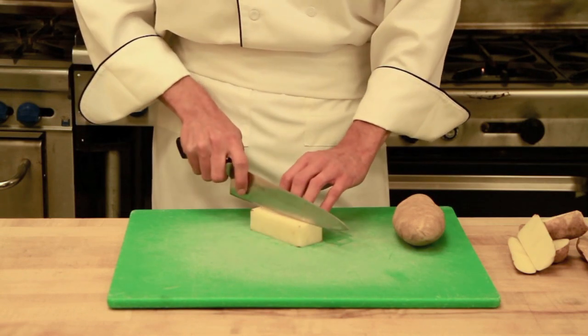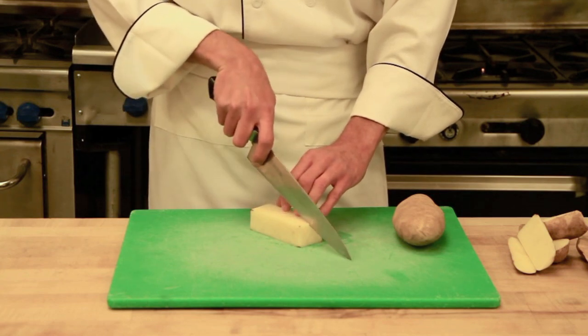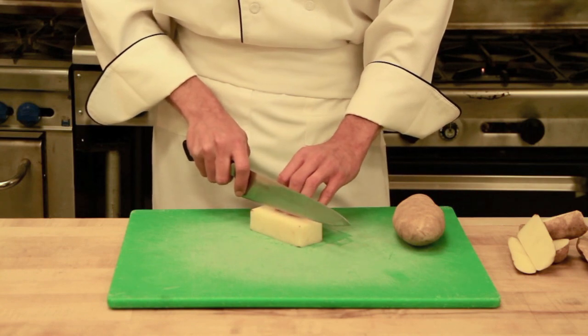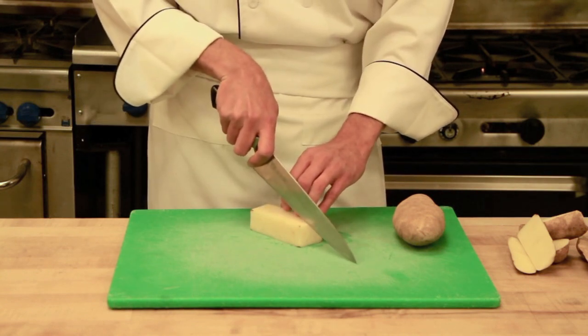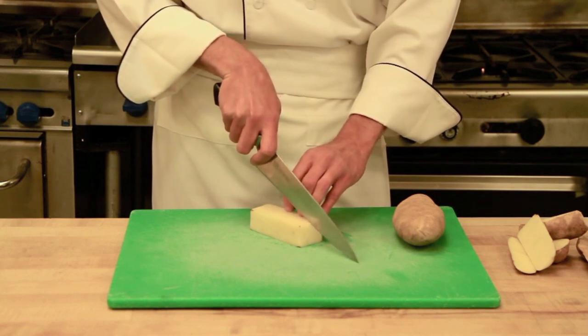When we start, let's start with a large dice. A large dice is about three quarters of an inch by three quarters of an inch. If you are having a difficult time getting the knife in accurately, start with the tip of the knife on the board and work your way to about three quarters of an inch.